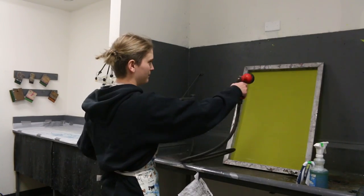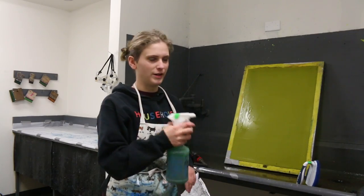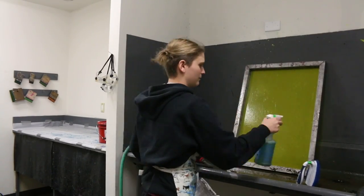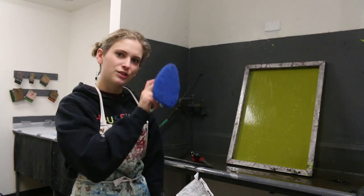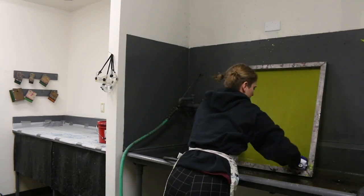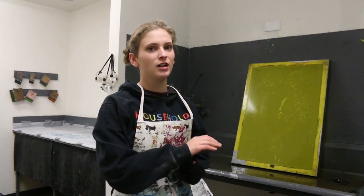First you want to spray your screen, making sure you get both sides. Give it a nice quick rinse, then spray it with Simple Green on both sides. Take your scrubby pad and scrub it vertically and horizontally, then do a little circular motion to really make sure the screen gets clean. Once you've scrubbed it down, spray it with water. It's really important to make sure all the bubbles get off, because if any Simple Green is left on the screen before you put emulsion on it, your emulsion may fall off in the next processes.